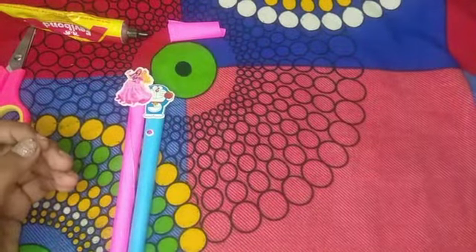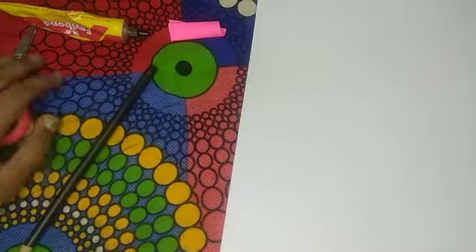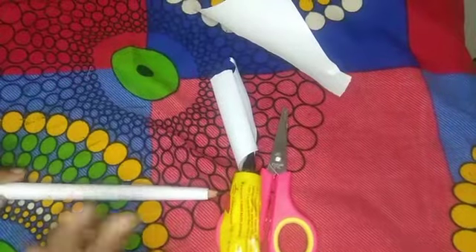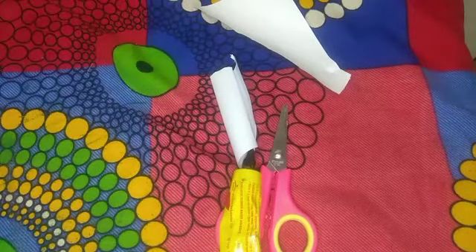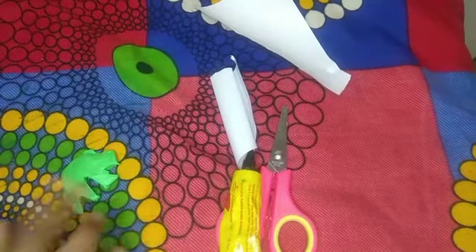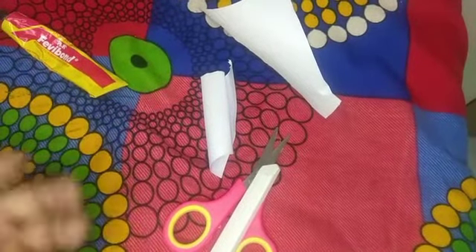We have a radish pencil. Radish is white. We have an A4 sheet, a white color paper. Now we are going to roll it. Now we have a radish. We have a green color. Now we have a green clay, a light green clay. We are going to roll it.